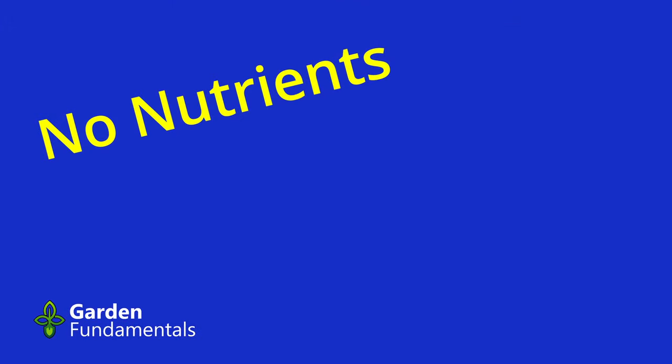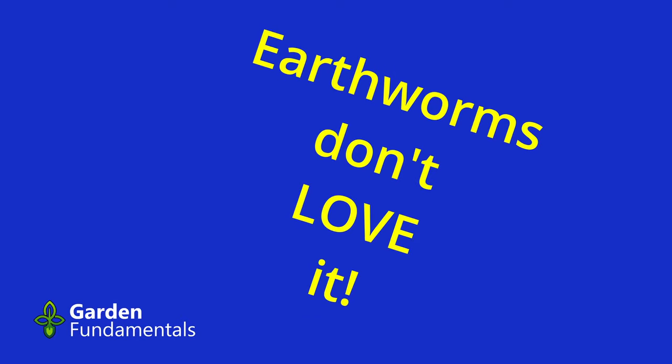First of all, it adds very little value to the garden. There are no nutrients in cardboard. It doesn't do anything for earthworms like a lot of people claim. It does contain some carbon, which is good for soil, but there are better ways to add that carbon.